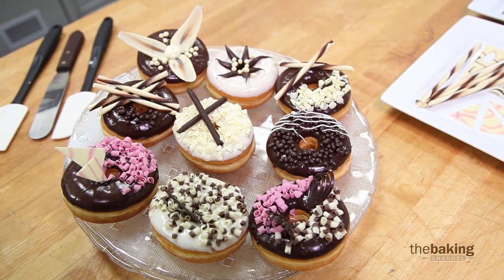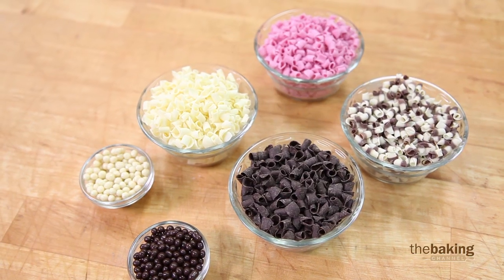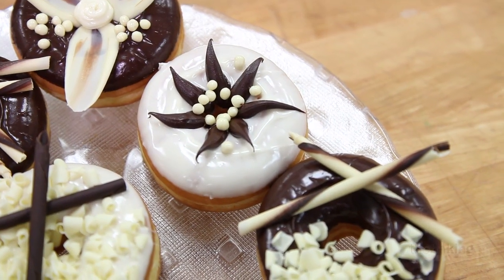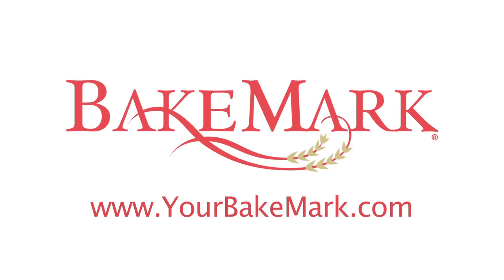This will help you actually lower your total food cost by allowing you to sell that donut at a higher price. For more information on products and recipes, please visit us at yourbakemark.com.